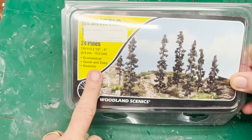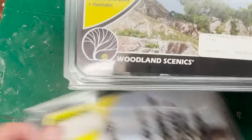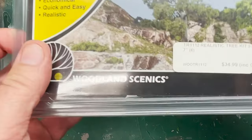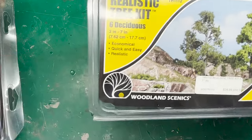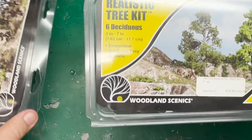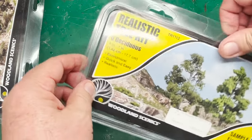I got these kits for Father's Day a while back. I thought let's compare the quality of the kits with the quality of the scratch-built trees and see if the difference is enough to justify the time involved. There is a cost with these — this is $35 and you get 24 pine trees. I've also got this other kit here which is six deciduous trees, also $35. So together these are $70 in expense and you get maybe 30 trees.